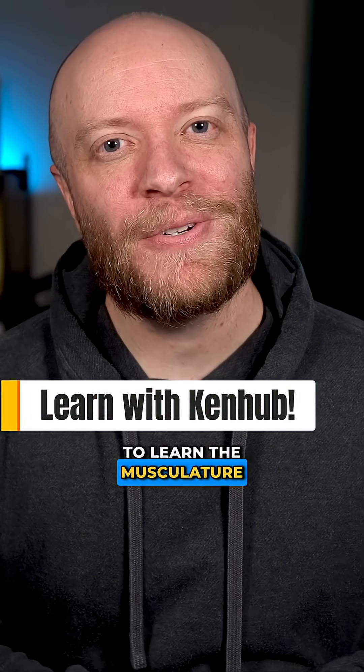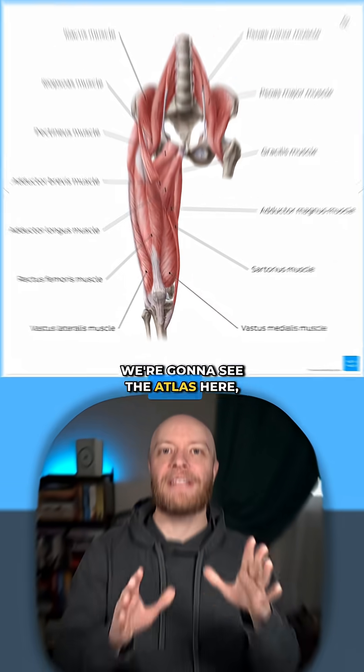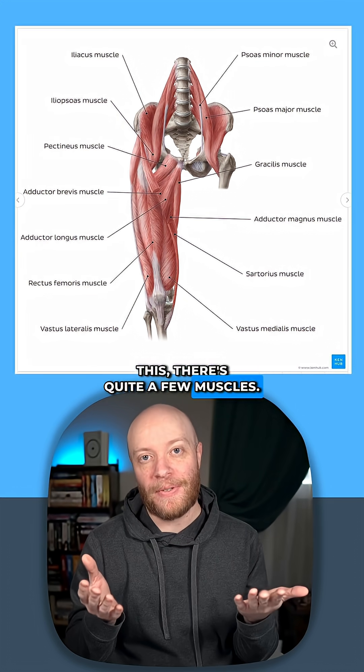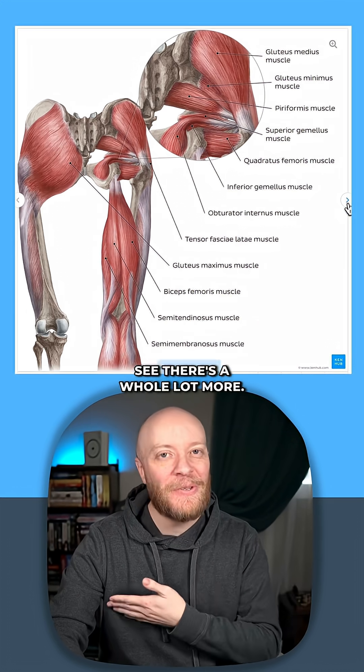We're going to be using the Kenhub website to learn the musculature of the hips and thighs. We're going to see the atlas here, and this is what we're going to be focusing on. And immediately as you look at this, there's quite a few muscles. But I'm going to click this button and you're going to see there's a whole lot more.